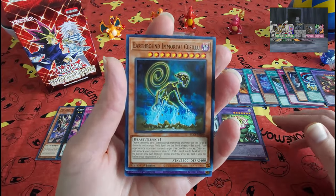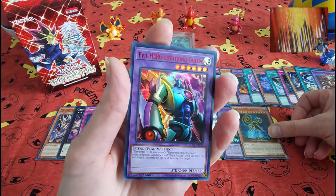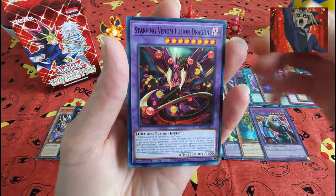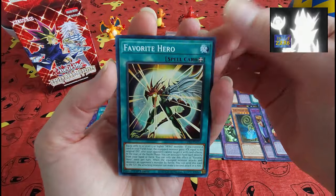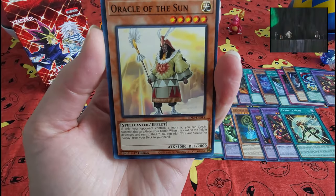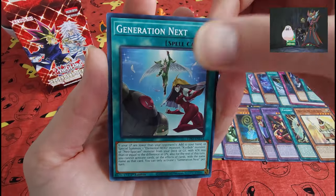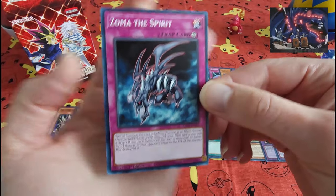Cool art thing. Evil — lots of Evil cards. Sincerely, and that's the final one.